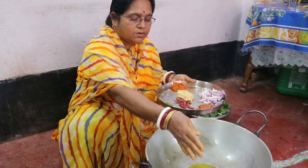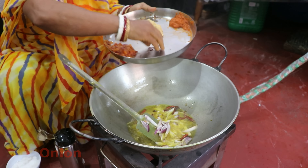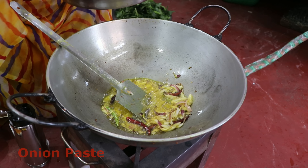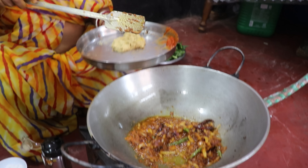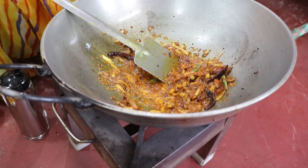Salt. Salt. Salt. Let's take a look at it. Let's see the water.